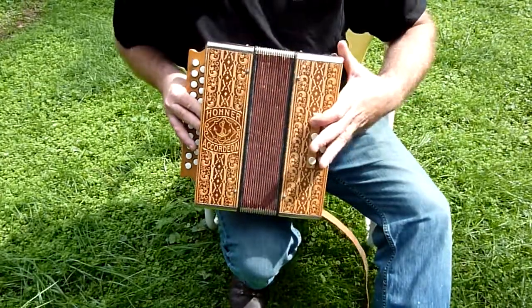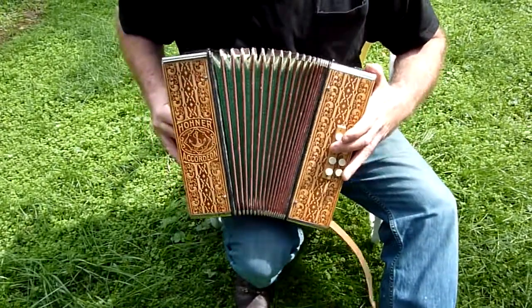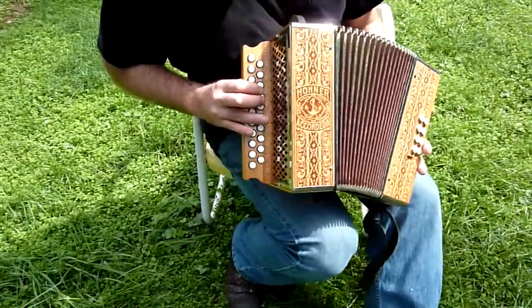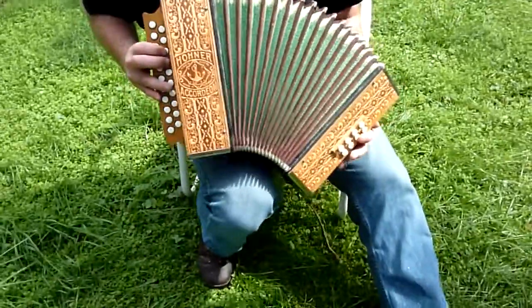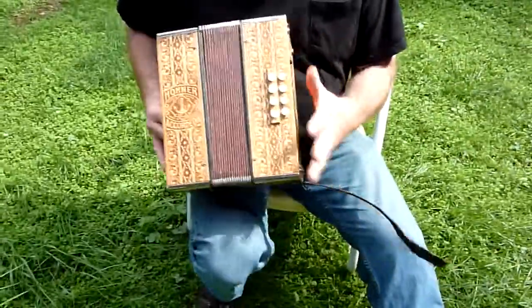I'm not sure if it's an E minor... And a little song... Kind of hard without the strap — you can forget it.